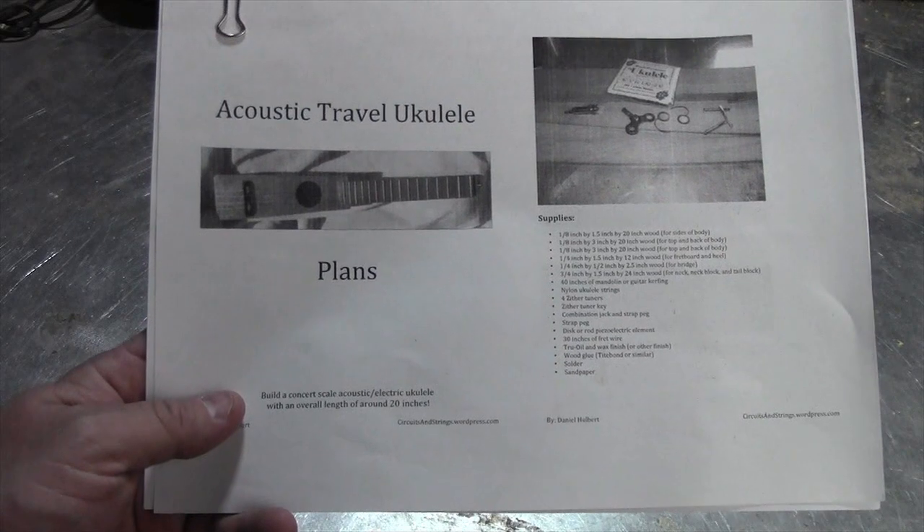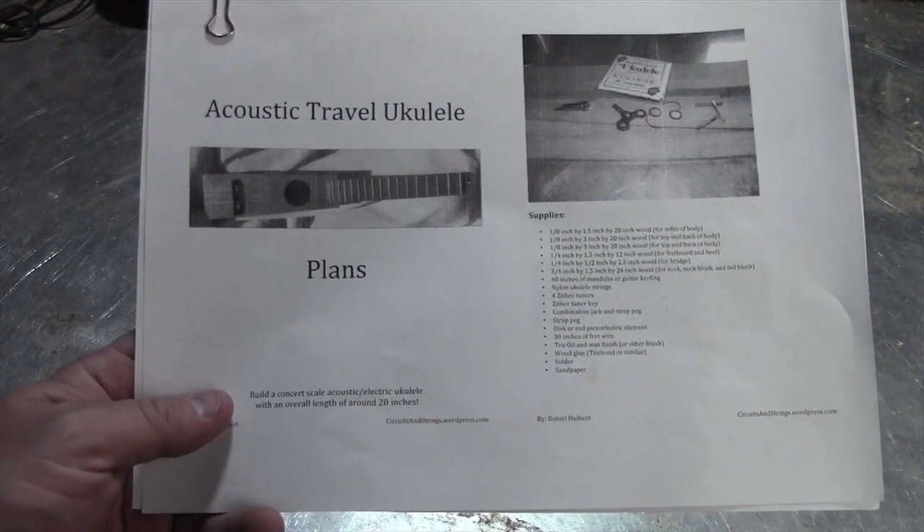I found these acoustic travel ukulele plans on the Circuits and Strings blog, so I'm going to try to build one.